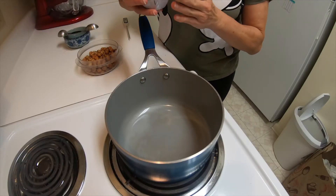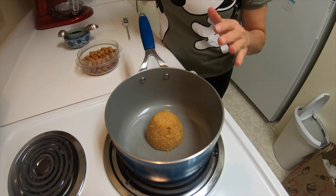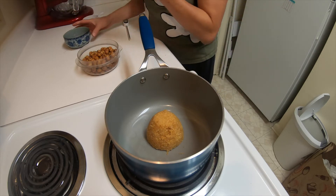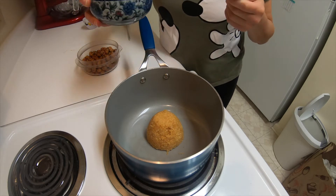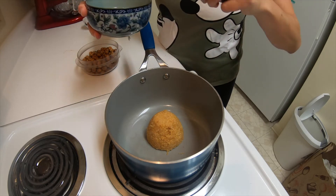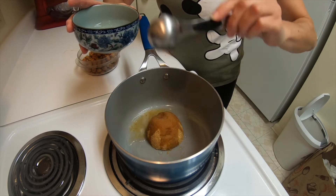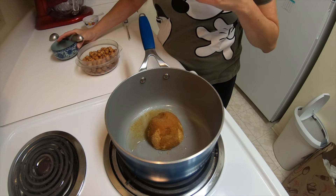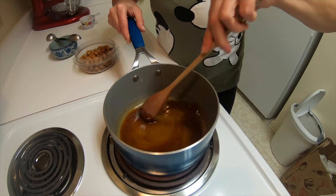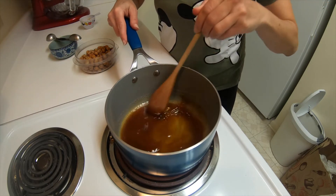In a pot, I'm going to add about a cup of brown sugar. Now I am using my erythritol blend — it's erythritol with molasses to make it a brown sugar. You can use any light brown sugar if you want to use the real sugar. Then to that, I am going to add about two tablespoons of water, and then I'm going to let this come to a boil.